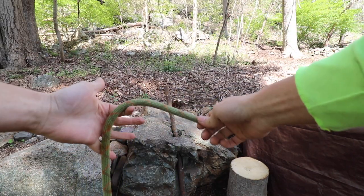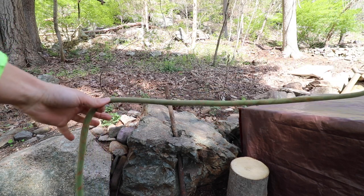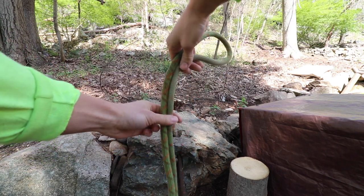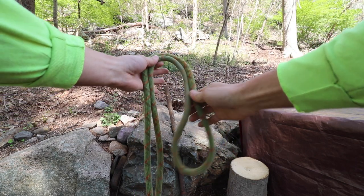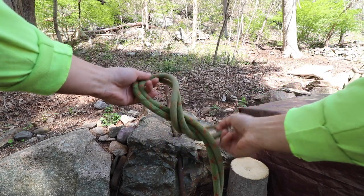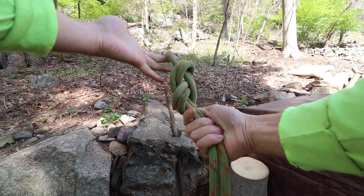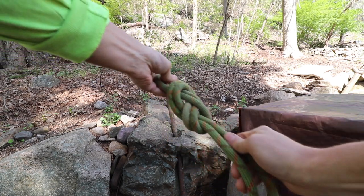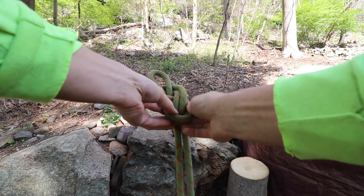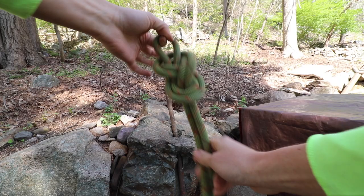There are two ways to tie a double figure eight knot. The first and easiest way: stretch out about two feet of rope, make a loop, bend the loop down, take the top part of the loop around the back of the rope, and come back up through the hole. That's a double figure eight knot — very easy to see if it's tied correctly. You can dress it up to make it look neat.